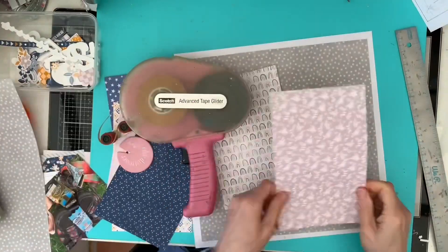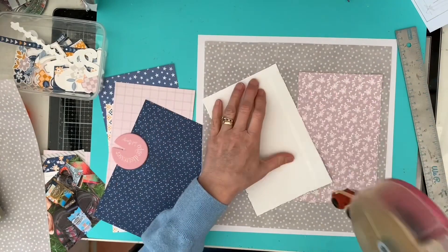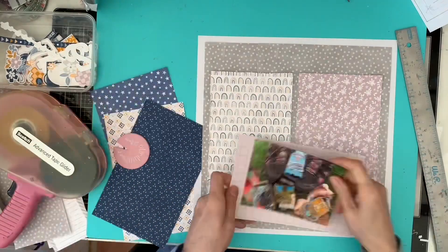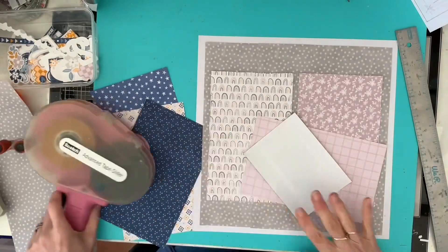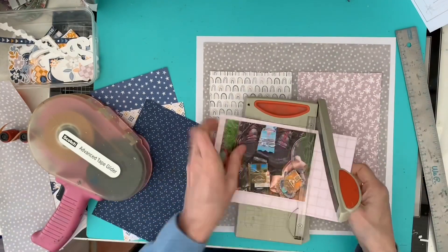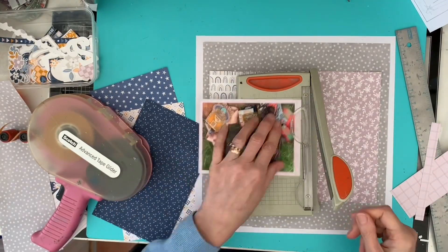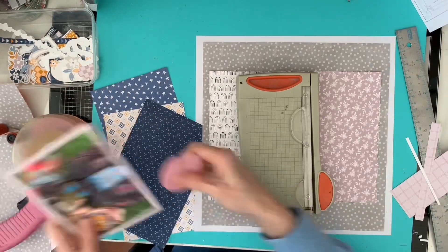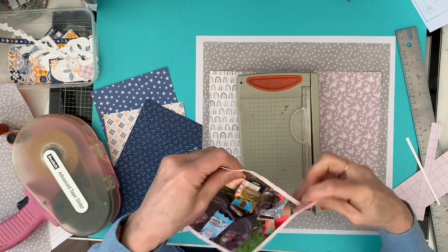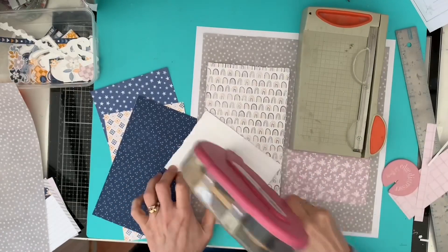I really fought with my tape gun throughout this whole layout — the tape kept popping off. Anyway, I chose the dusky pink with the flowers on, and I love the rainbow one. Side by side I think they just looked gorgeous. I then decided to mount the photo on the pinky one with the checks as the first layer, and to use one of the dark blue ones as the second layer. With all of these layers I actually used my distressing tool around the edges, apart from on the gray one, just to give a bit of texture to this layout.